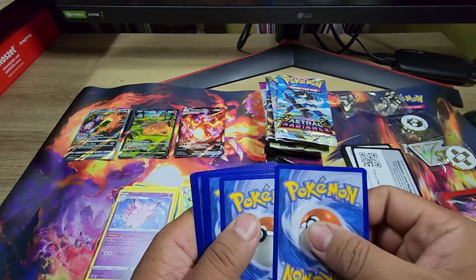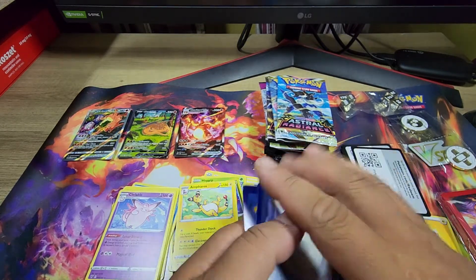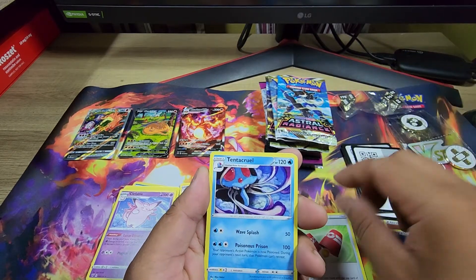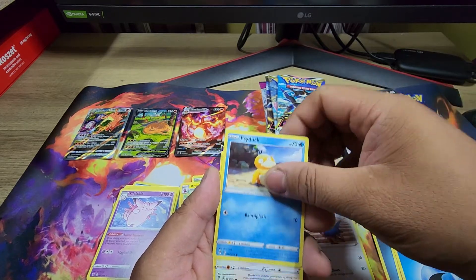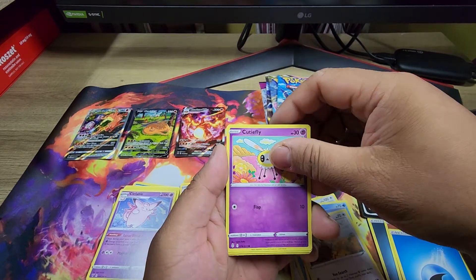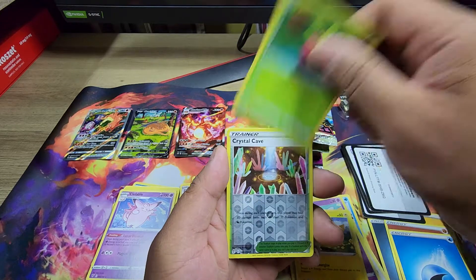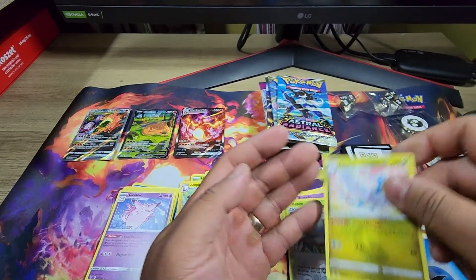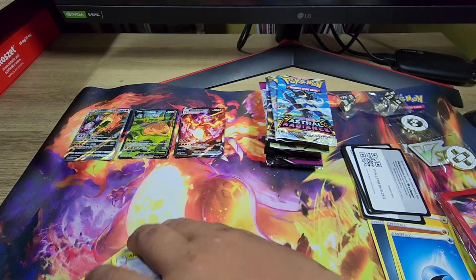Well, we all know that's garbage. Anyway, I keep forgetting to switch cups. Tentacool, Heirdeer, Psyduck, Eevee, Cutie Fly, Pikachu, Applin, Crystal Cave — and Altaria. That's it for Evolving Skies.